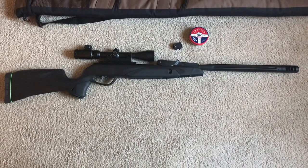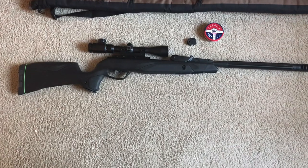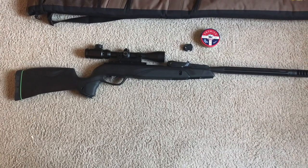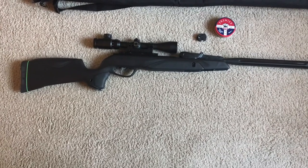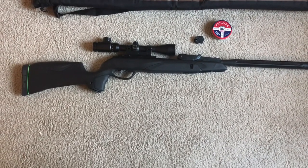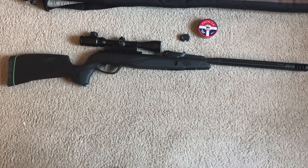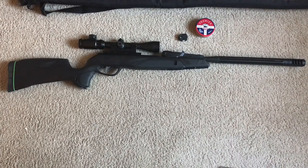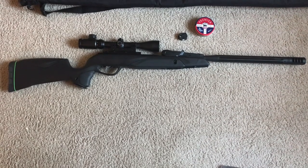The 3x9x40 scope that comes with it is probably worth putting aside and replacing with a different scope. I bought one for about 40 bucks on Amazon. Seeing that this is not a long-range gun — it's about a 50-yard gun. It will shoot 100 yards, but it's probably most effective at 25 to 50 yards.